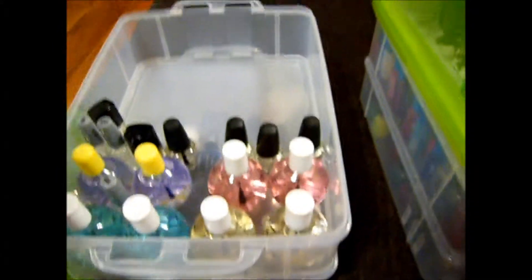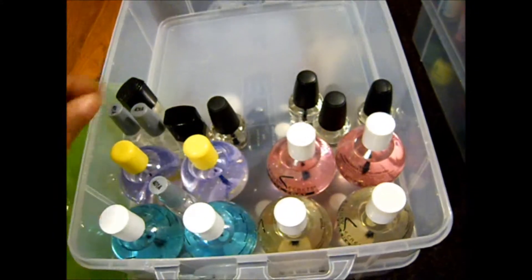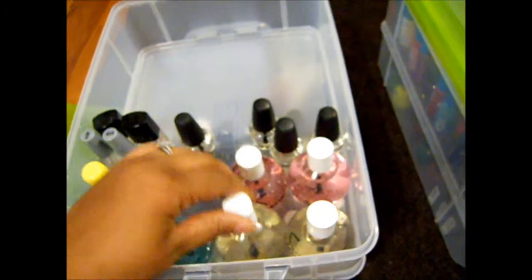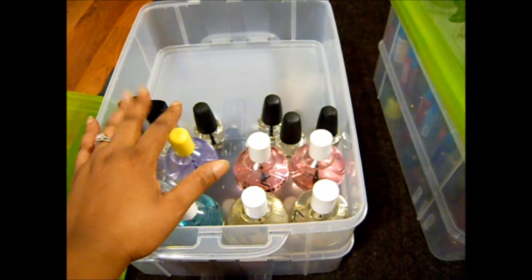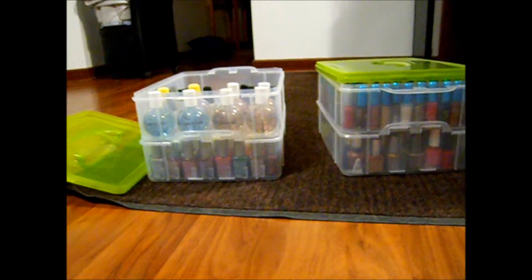The second container I went and bought today. I put all the nail polish in the bottom one, and then the top one I just decided to put all my clear coats and nail treatments in it, because I really don't have room for these big bottles anywhere else. I have base coat, top coat, nail hardener — so this top container will be specifically for all my clear nail polishes and nail treatments, and the rest of the containers have all my colored polishes.